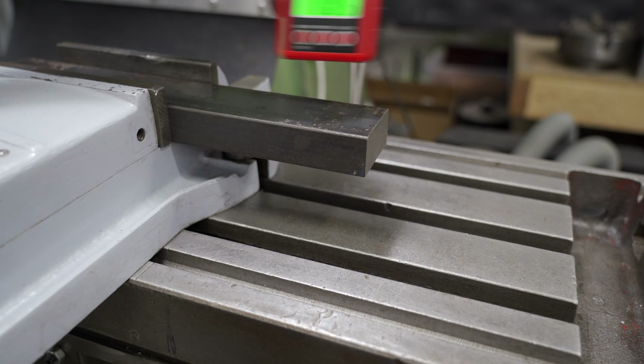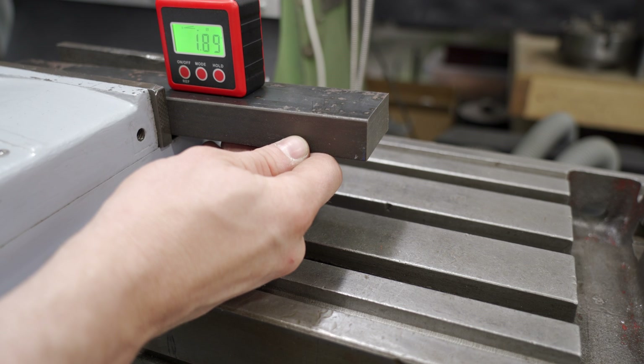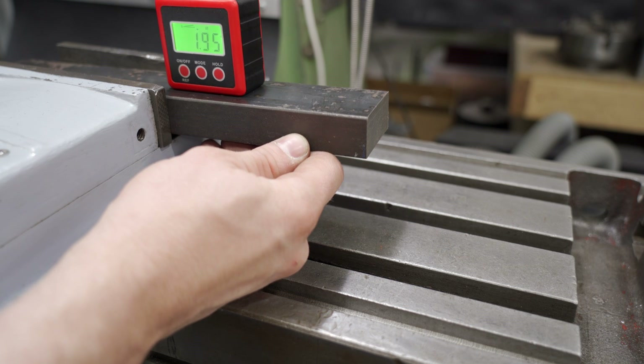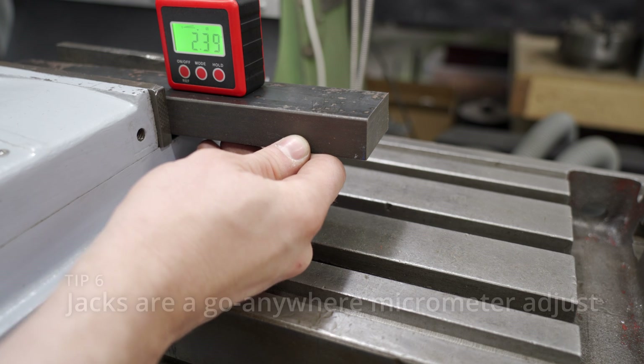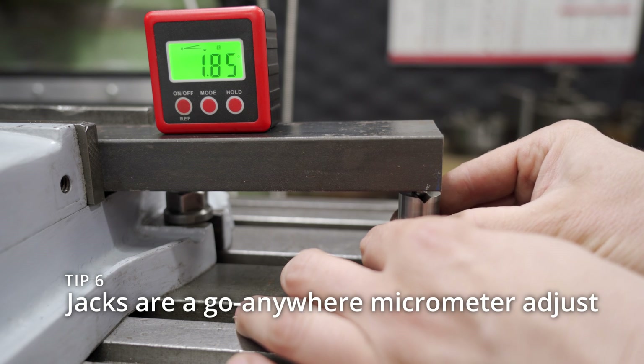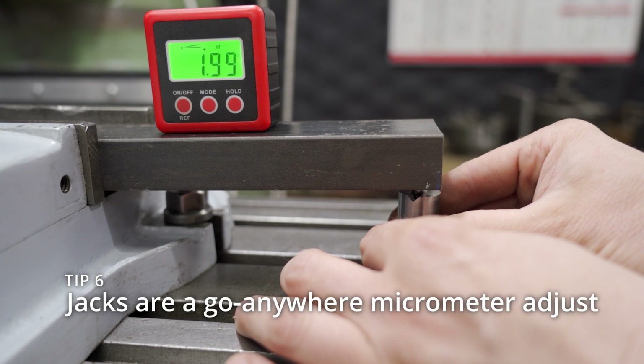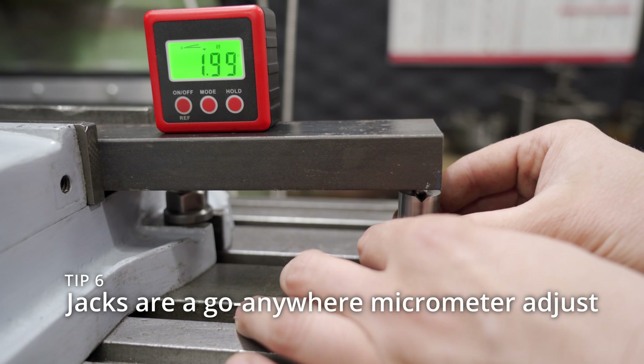We looked at using a sine bar earlier, but if you don't have one, you have other options. This is a digital angle block, and you've probably seen a lot of people use these — they're great for setting a workpiece at an angle, but I find they're hard to set precisely. Tip number 6 is to put the Machinist Jack underneath the end of the workpiece, put the ball bearing on the top so that you can get an angular contact, and adjust it very easily to a precise number.